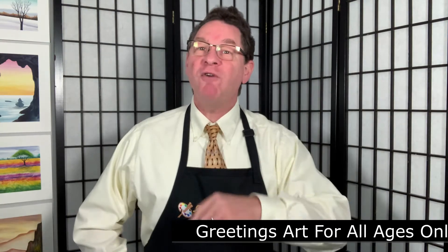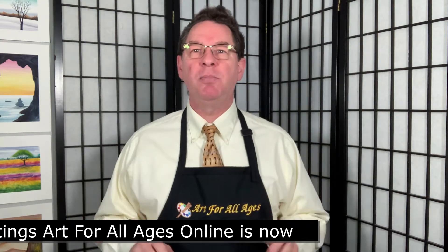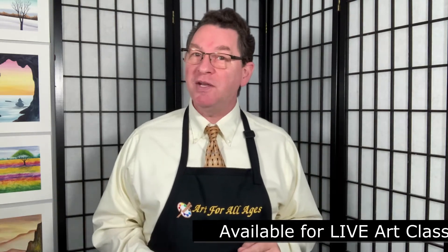Greetings! Art for All Ages is now available for live art classes via Zoom for paint night with a sponge party.